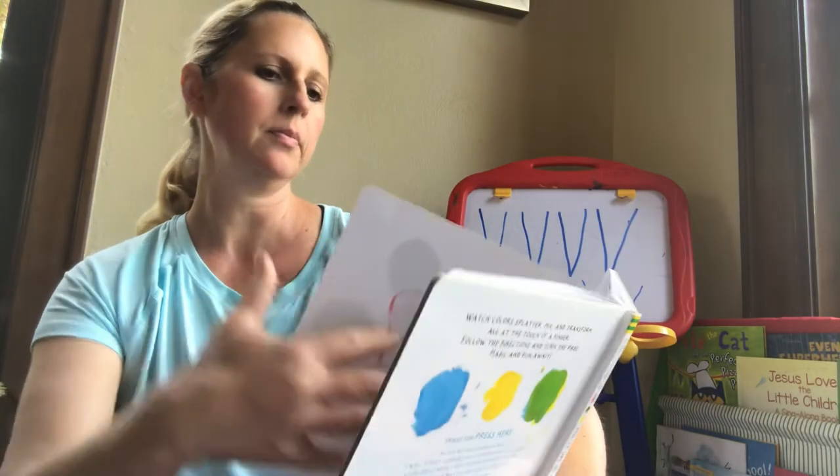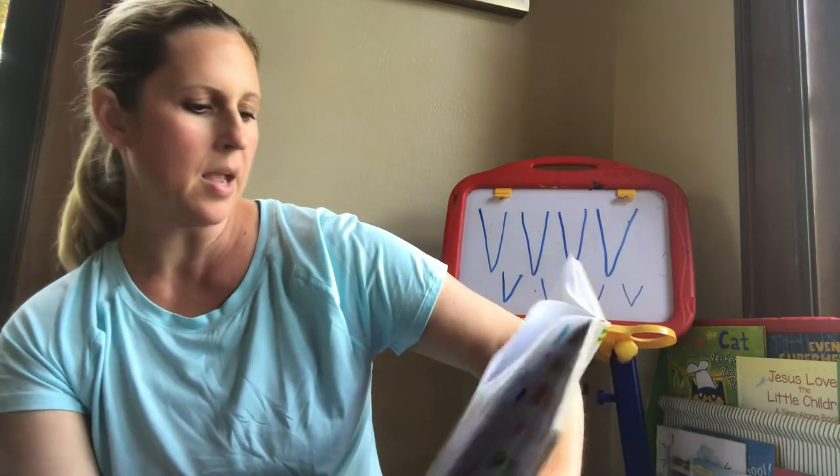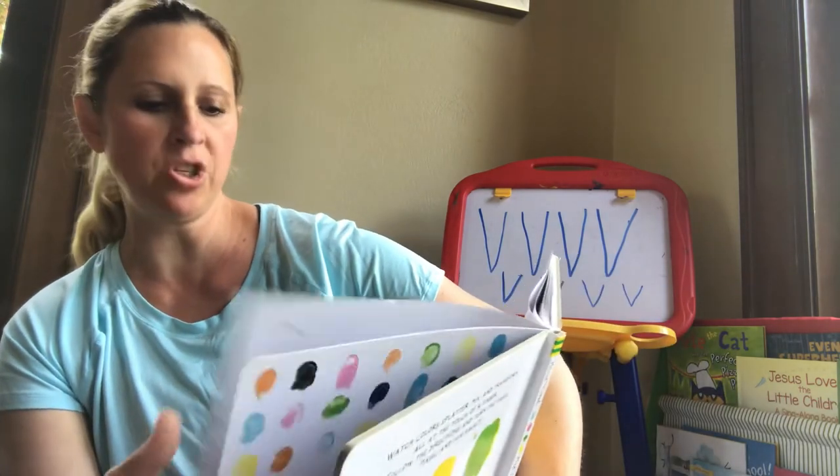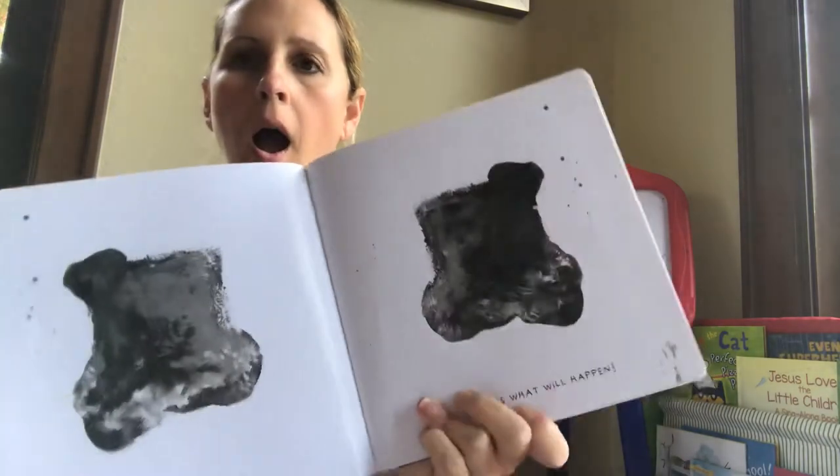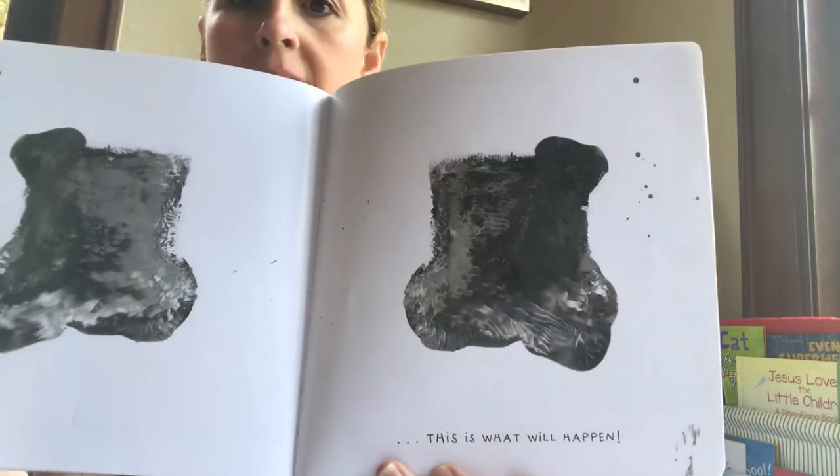Does it make sense now? Now, if I smash these two pages together, what's going to happen? Look! We made gray!